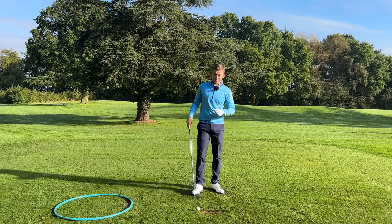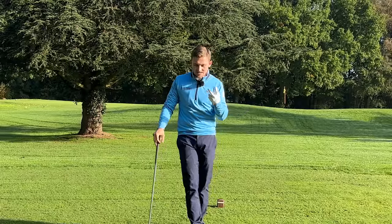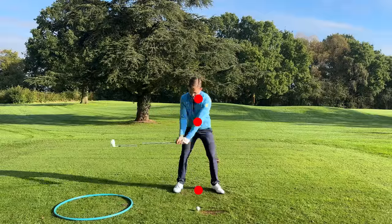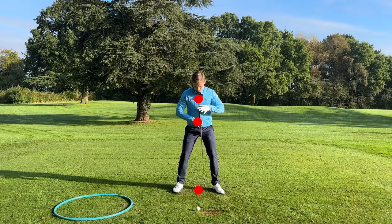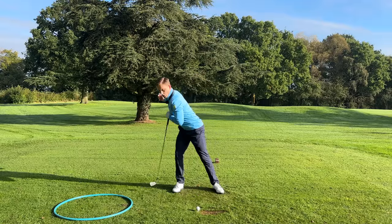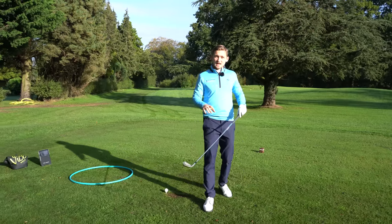Have a look — if I move those dots off, that's how I move the bottom of my arc. Keeping the dots on top means I keep a much better relationship to the ball, and that allows me to strike down. So a nice, simple swing thought to keep in the back of your mind: in the backswing, keep the dots on top of each other, not moving them off.